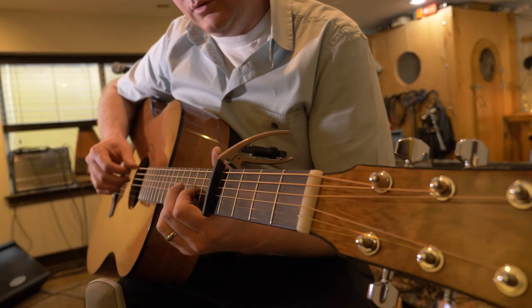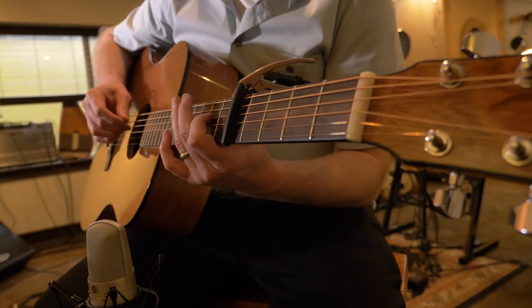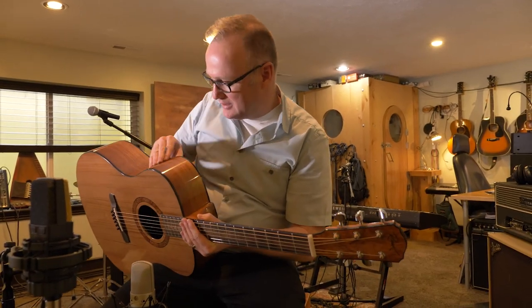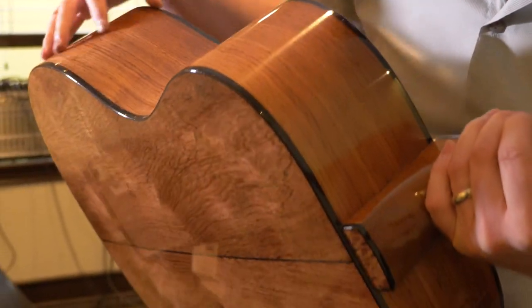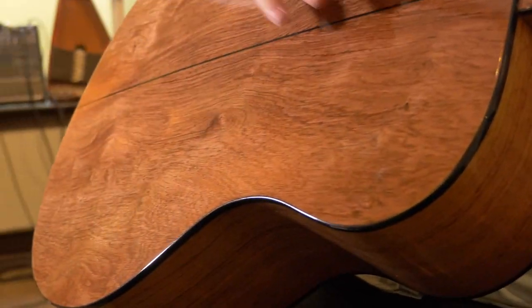I'm reviewing this guitar for Robert Rask. Rask makes guitars pretty near to me, so I get to go over there and see Robert working on these quite a bit. They're just fantastic guitars. If you look at just the grain, every little ounce of these Rask guitars are just incredible.